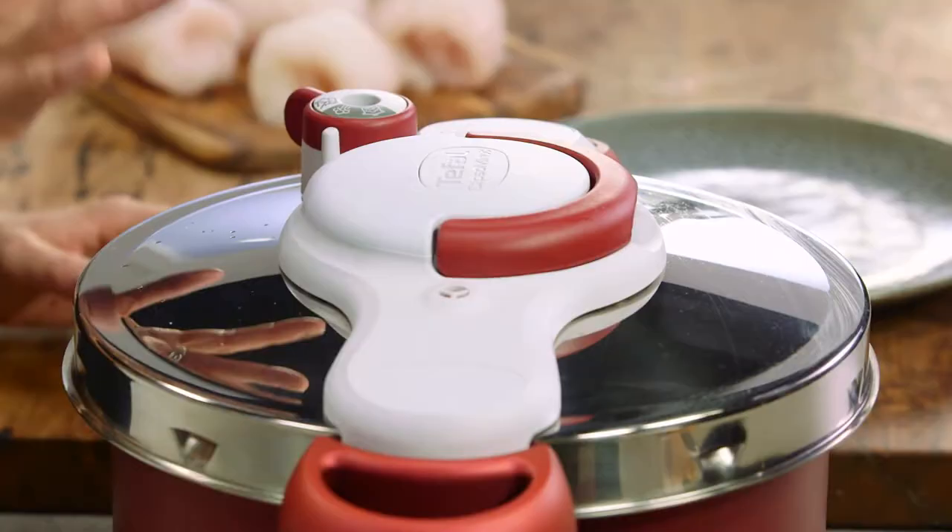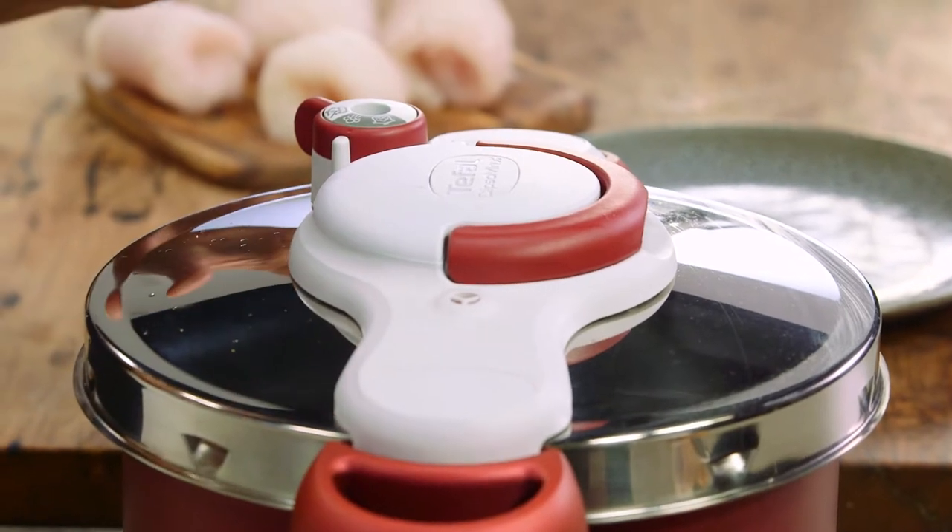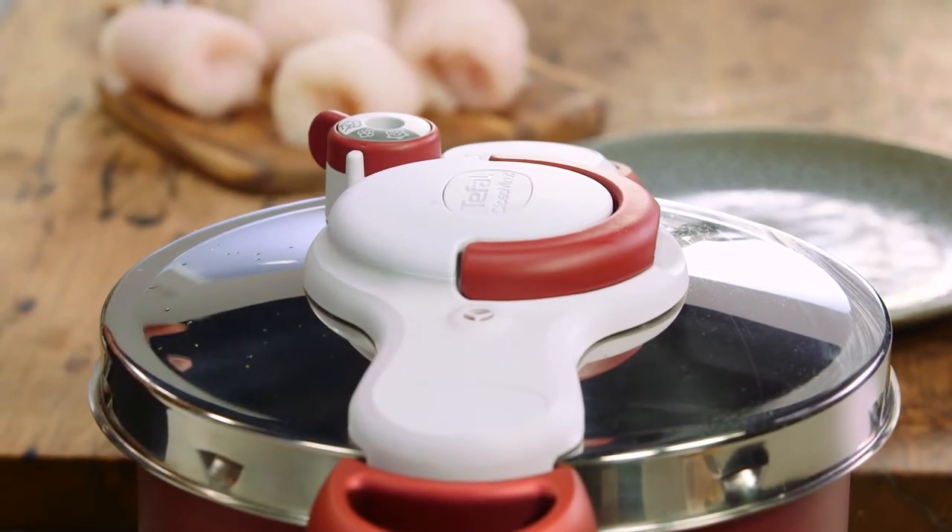This has been cooking for 8 minutes and the smell is just sensational. I've released the steam and once the steam finishes it's safe to open the Calypso.